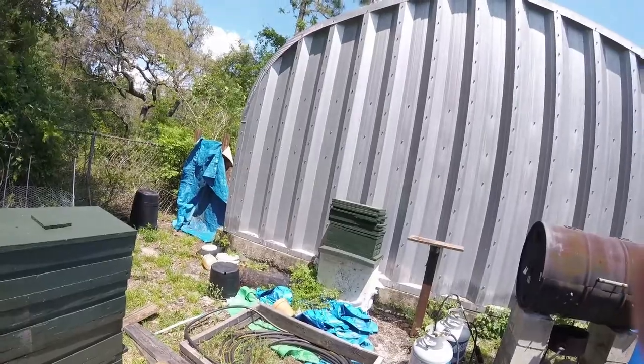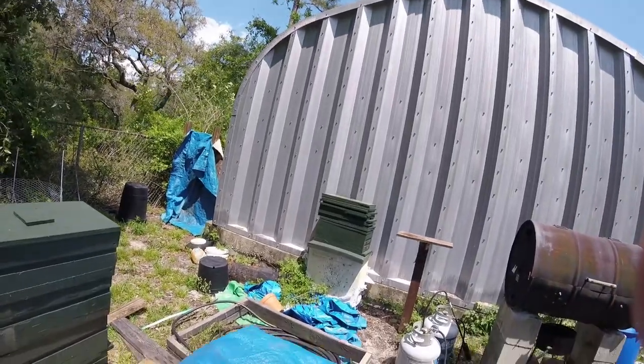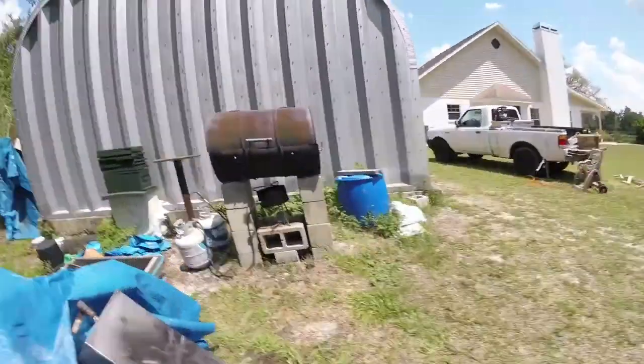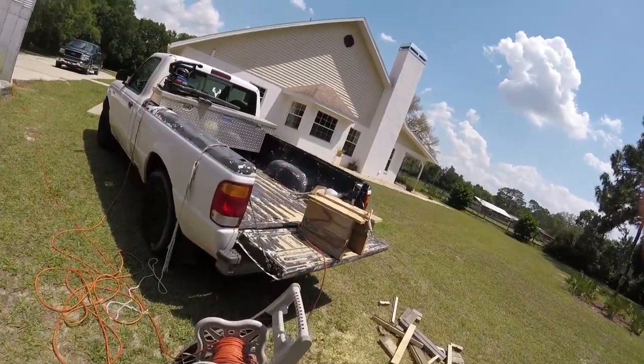I've got a few bottoms and a few extra tops. I've got to get busy and bang out some more — just bang out about 500 of these. What do you think? Now I got a mess here.